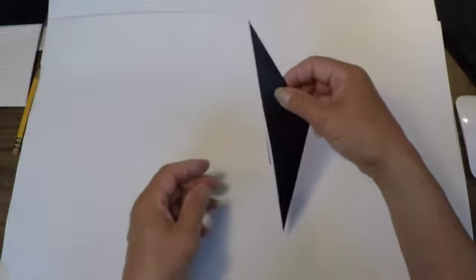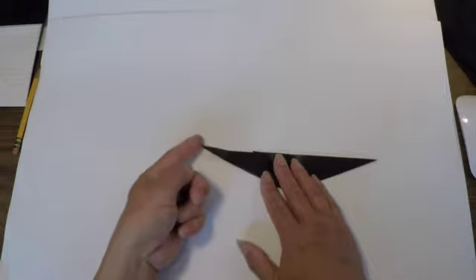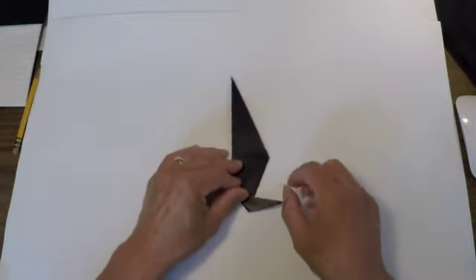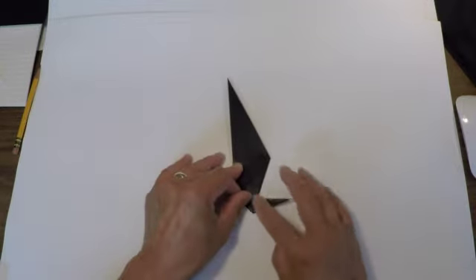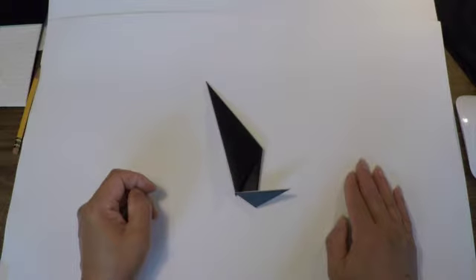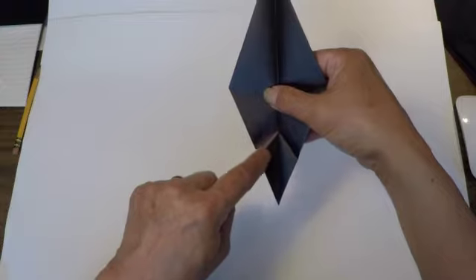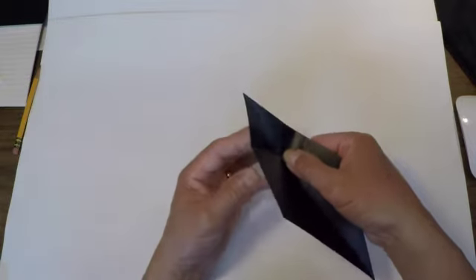So now we're going to work on the feet. With this point here I'm going to fold it this way, so that the crease is almost touching the arm — just fold it over like that and make a crease. Once you've made this crease, open up the penguin. See that nice little V-line you've just made?